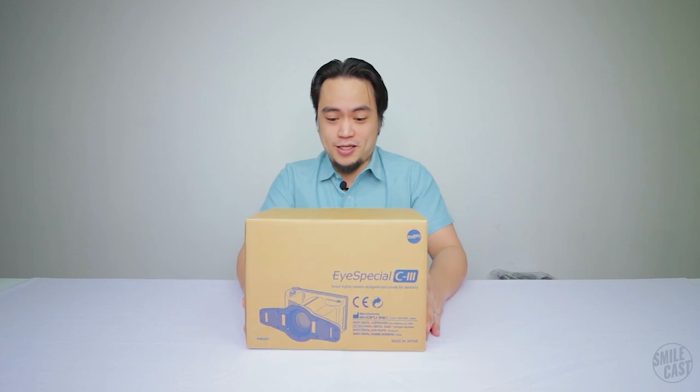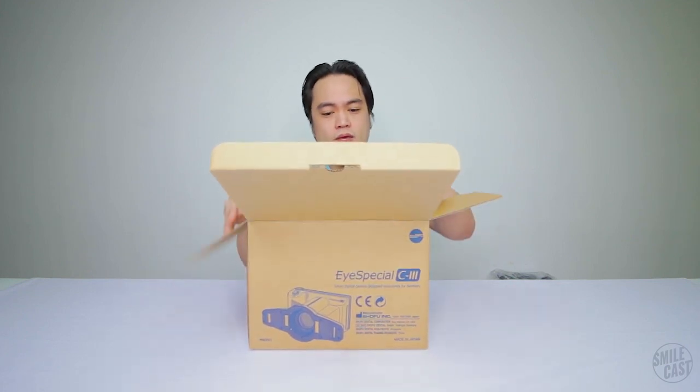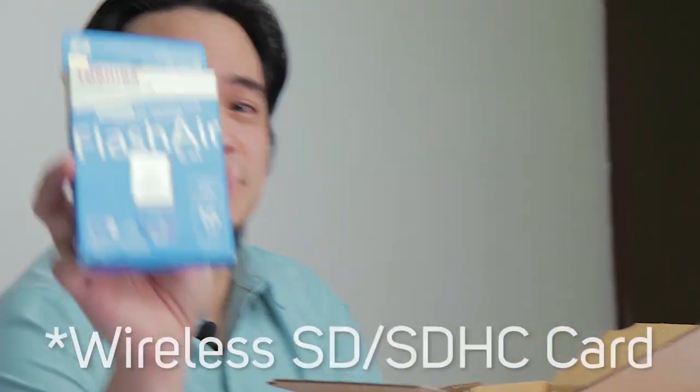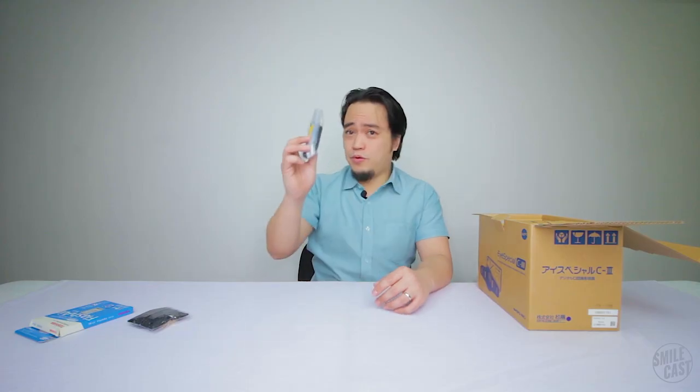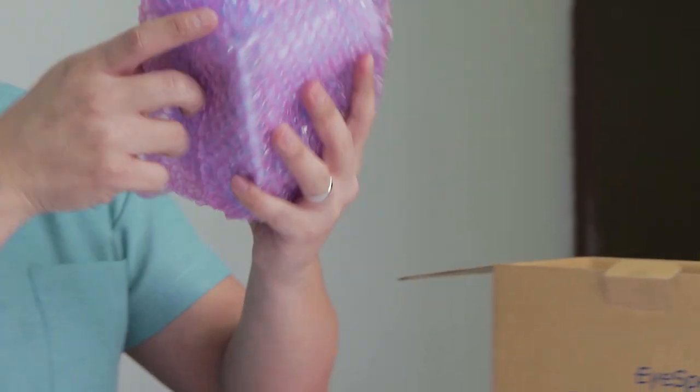This is the iSpecial C3 by Shofu. Let's open it up. It comes with a wireless SD cam, standard pouches, a strap, extra cords for putting it up on screen, and the camera itself.